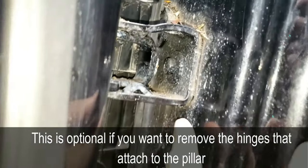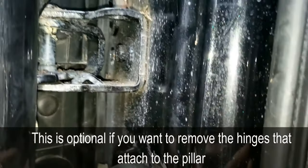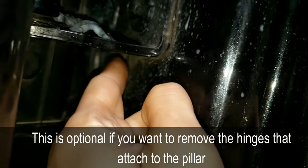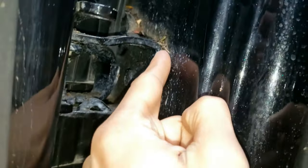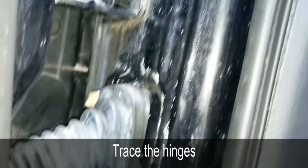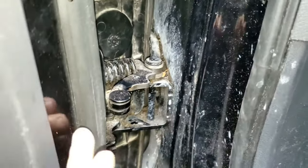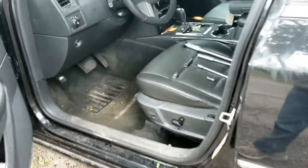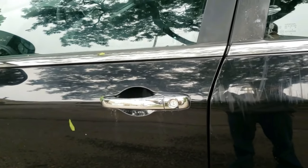Now, if you're going to replace these hinges as well, what I would strongly recommend is, once you take the door off, grab a pen or marker and just make a line around this hinge all the way around for both of them. This way, when the door goes back on, it will line up and close perfectly.